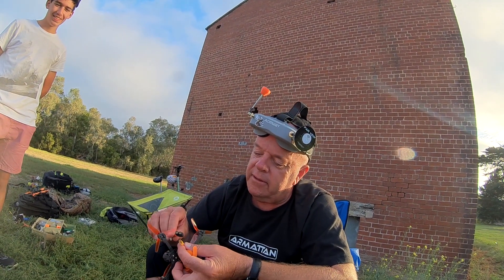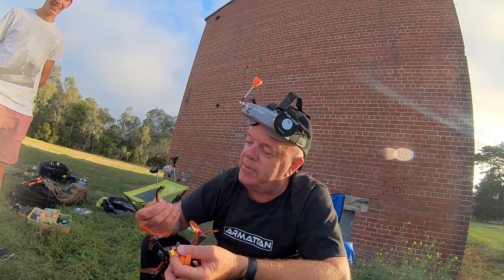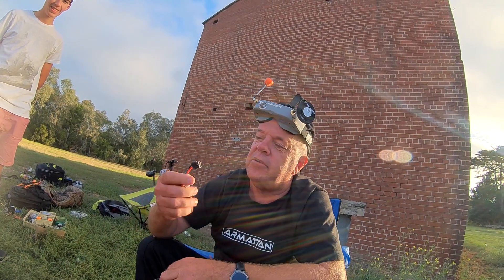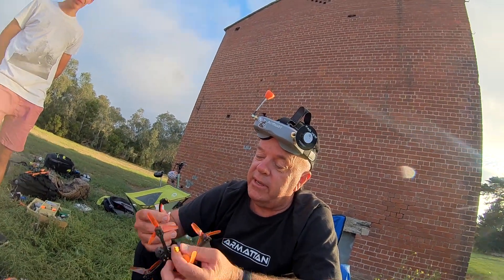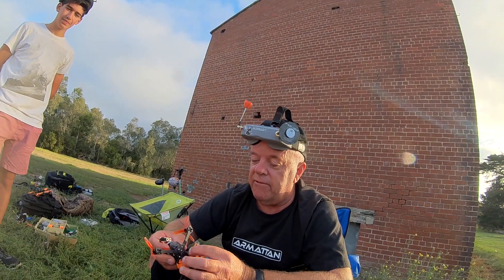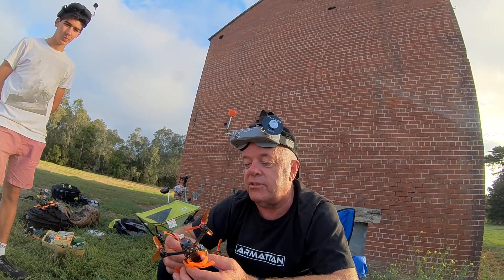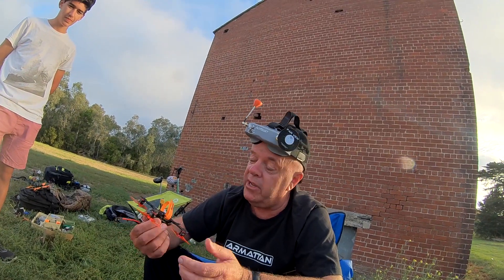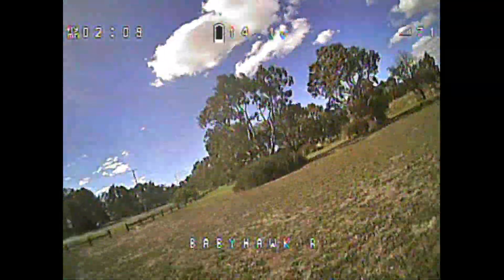For some reason it won't fit the plug. I really don't know what's happened there. But anyway, we're going to come back in the morning now. So we're going flying tomorrow? We're going to go flying tomorrow and we'll stick some 4Ss on this and see how crazy it can fly, because it's already crazy on 3S.